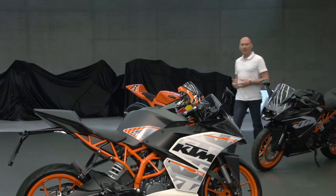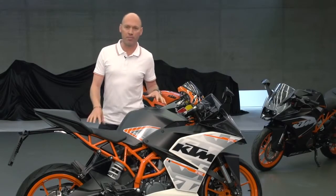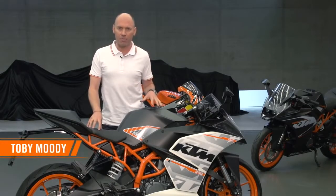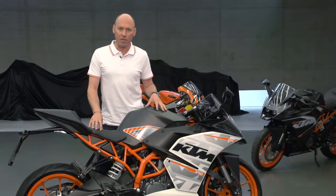The RC in KTM's new RC390 means race competition. Everything about KTM's ready-to-race philosophy is here in this motorcycle, for they have dominated in the world of motocross, the Dakar Rally, and they've won the Moto3 Grand Prix World Championship.